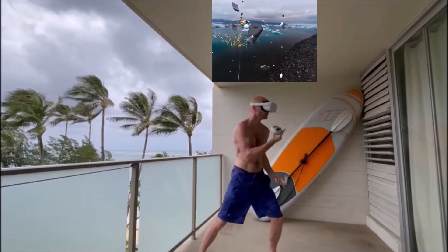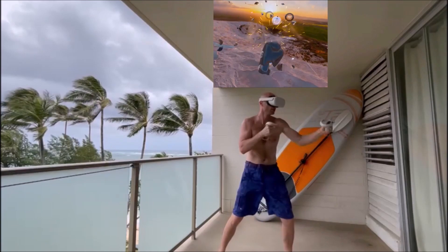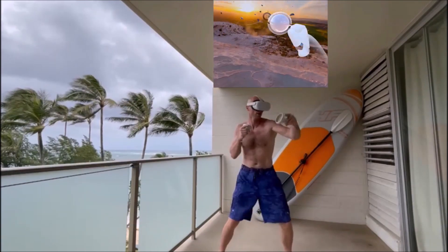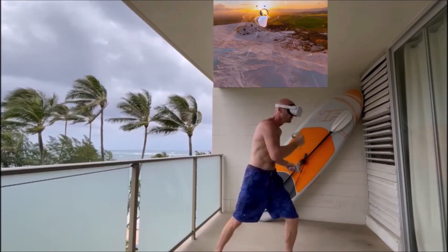We are about to break. So you're in the zone, ain't you? Contract those abs. Relax those shoulders.